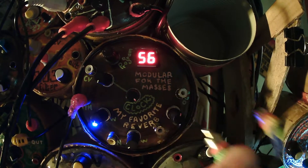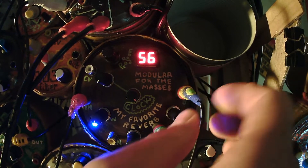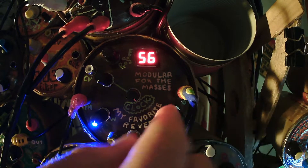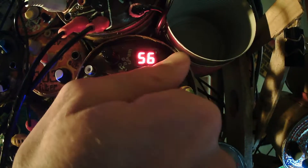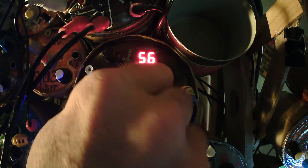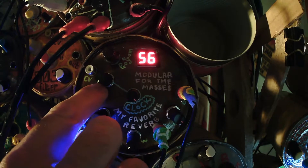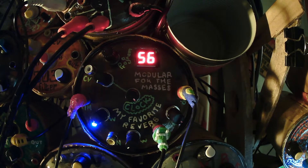This is the output right here. It's a stereo effect module, so it has stereo out. This is the volume for it, and this is the clock. You can hear when we turn it all the way down or right about here, it starts to get noisy. That clock can be controlled by a control voltage, and this is an attenuator on the control voltage.